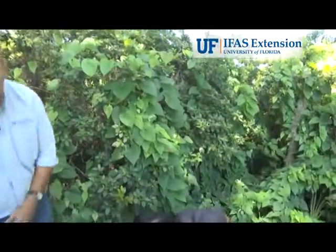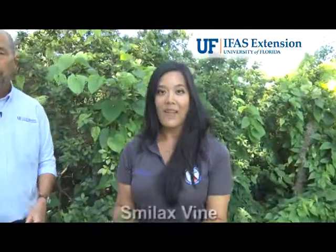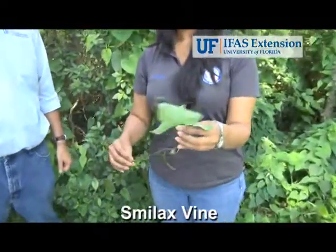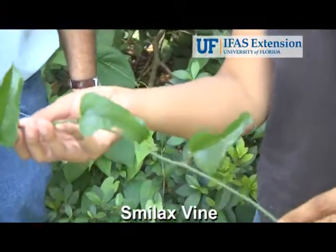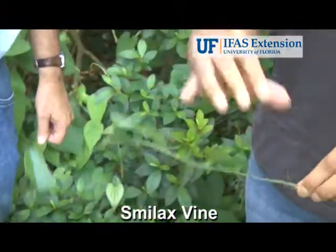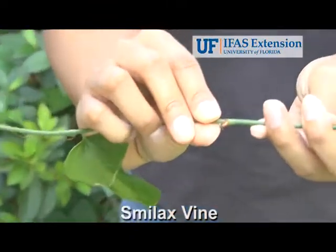Another common vine we have here is called Smilax or Green Briar. One good characteristic you can look for to distinguish between air potato and Smilax is the very sharp thorn on the stem.